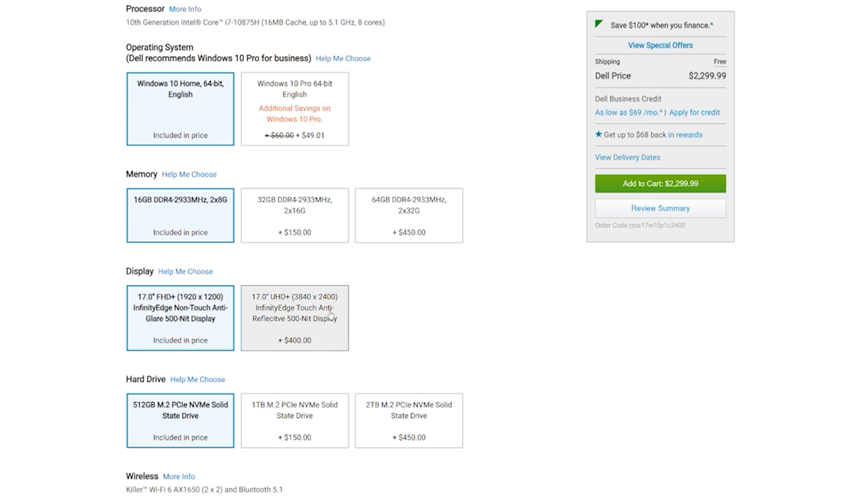I've seen both the 4K and the 1080p panels, and in my opinion it's not worth getting the 4K panels. Both the review units and the engineering samples I had were 4K units, but it's a $400 upgrade over the 1080p panel, and on a screen size that's 17 or 15 inches, it's really hard to appreciate a 4K panel.